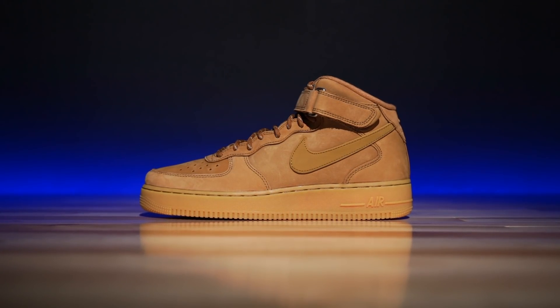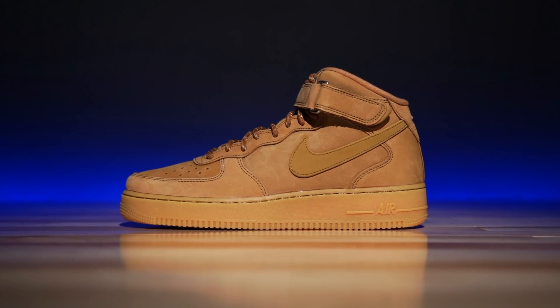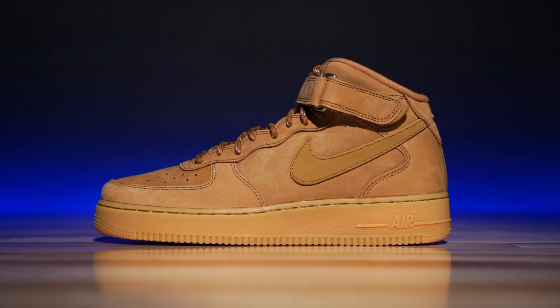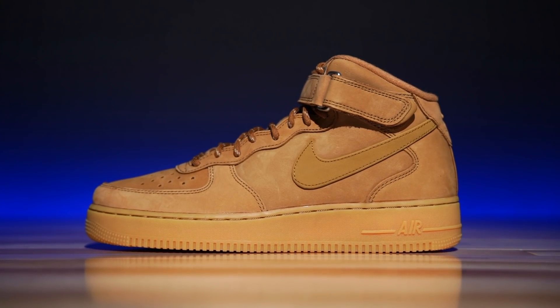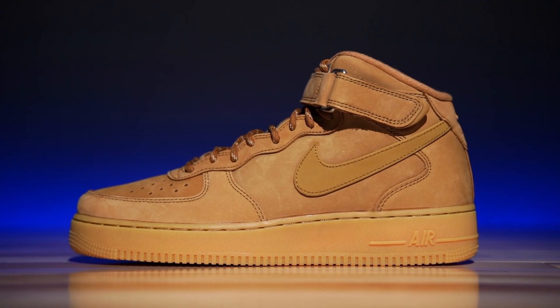This, my friends, is the Air Force One — specifically the mid-top version of the shoe. This shoe originally was an Encore model and debuted in 1982. The designer of the shoe is Bruce Kilgore. Some of you guys might be familiar with that name, especially recently because of the Air Jordan 2 — he was the original Air Jordan 2 designer.